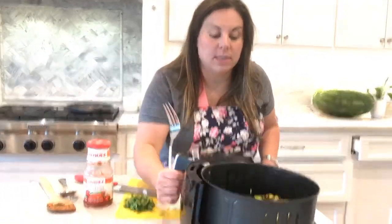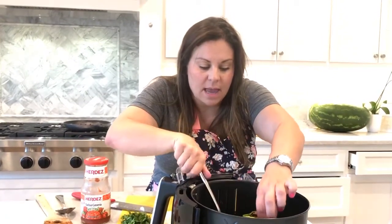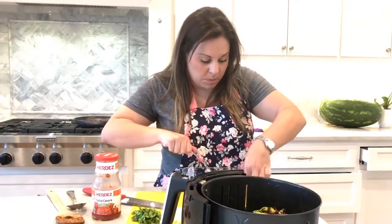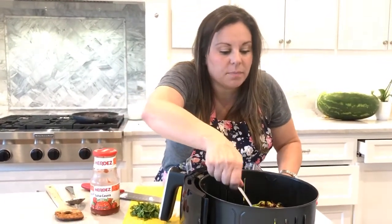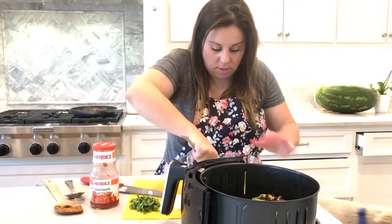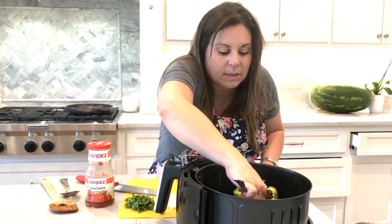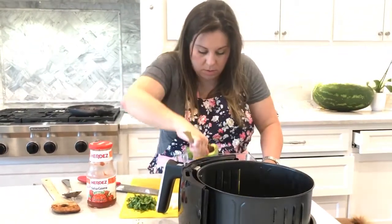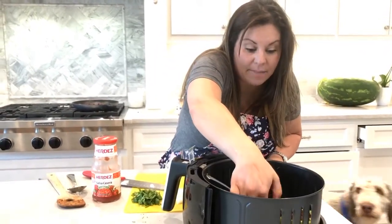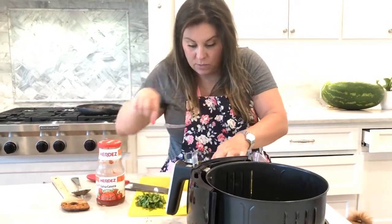Bell peppers are done. They're soft but not too soft — you want them to hold together and they are a little crunchy on the ends. That looks good. We're going to bake them also though, because I want to add some stuff. This is a two-step process, but this thing is so easy to clean that I don't really mind. You could just bake them all the way through from the beginning, but I did want to try this.